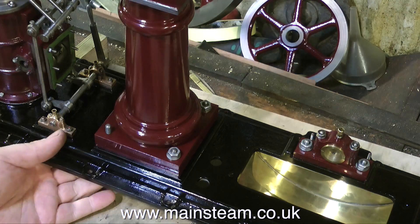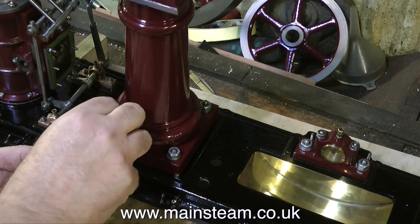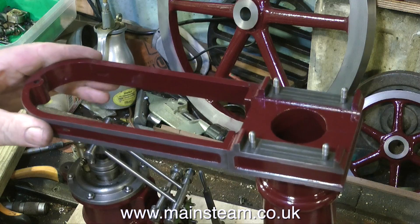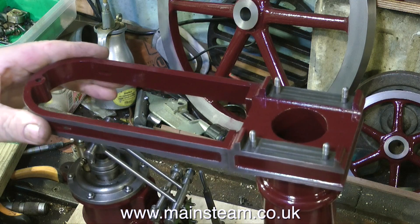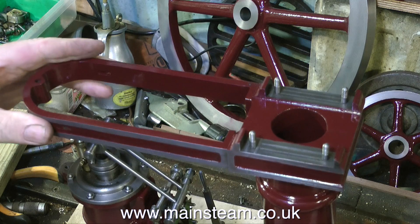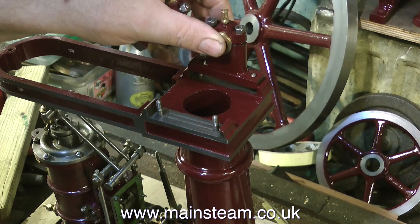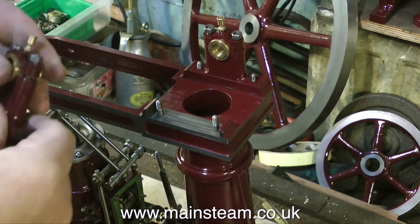I'm now putting a bolt into the bottom of the column to hold it to the main bed plate. It's quite important at this stage not to tighten these bolts. I need the side plate on the column so that I can make sure that the beam is perfectly aligned with the piston rod, and in order to do this I need to temporarily mount the beam.